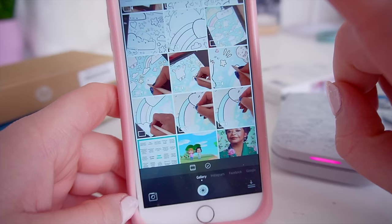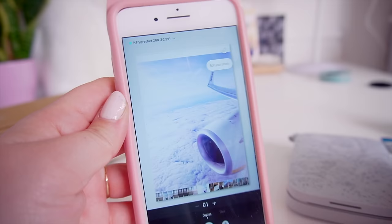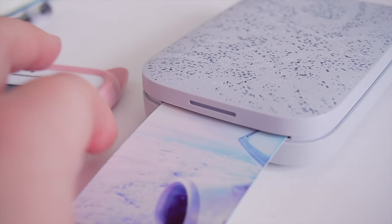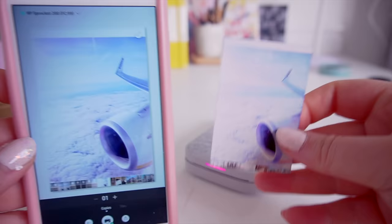It turned pink — this is so cool! Your devices are paired. I'm going to find my Germany photos to include in my planner. I picked a picture of the plane wing to start off the planner. You can edit your photo in the app too. Let's just print it. Here we go — it's going out pretty fast if you ask me!